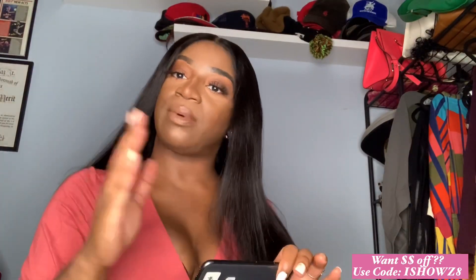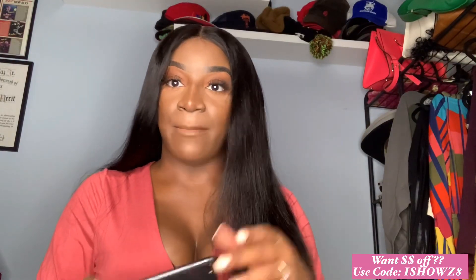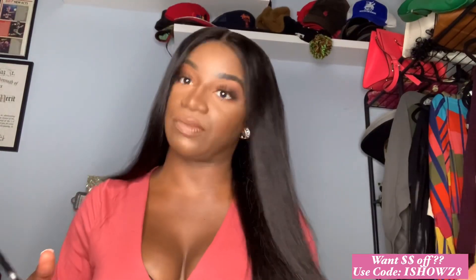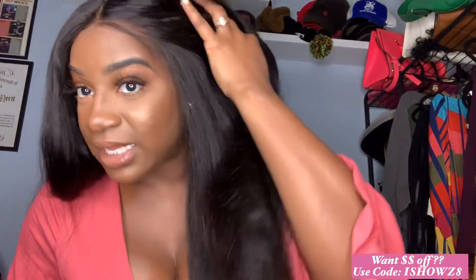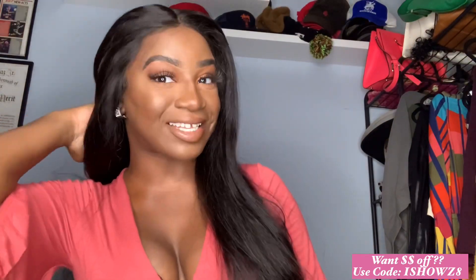I'm going to put a little montage in the beginning so you guys see what we're working with. But this unit is fire, okay? Fire. She's under $200. Ishow Beauty is always running some kind of sale — get into her, guys. A lot of you guys went and grabbed her; I saw in the comments. Good night — this is not glued down, like it's not glued down, and she looks this good.